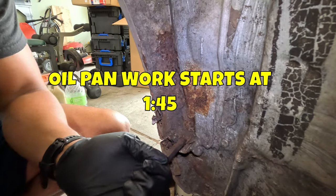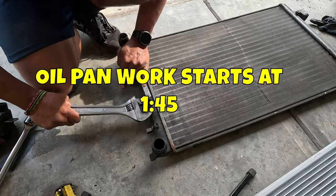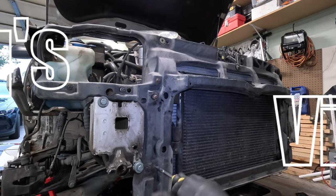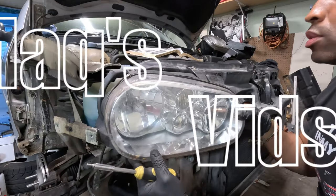In the last video I fought a rusty fender and replaced the radiator, but I did not finish putting the car back together, so in this video I pick up where I left off.